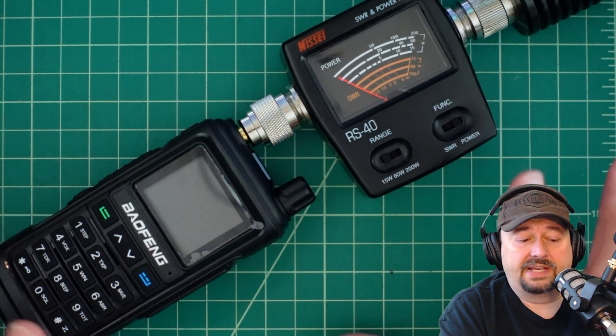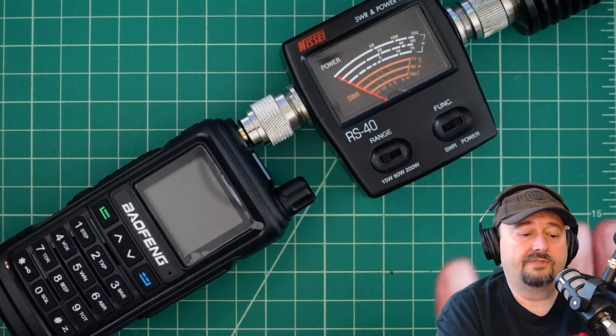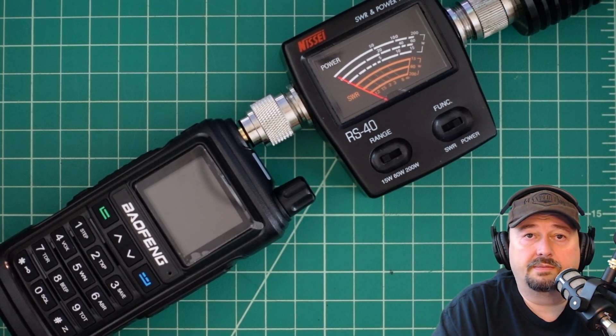I'll have links below where you can check it out, but I'm not advocating anybody buy this radio yet because there's more testing to do — we have only simply tested power output. Thanks for watching everybody. If you have any questions, comments, suggestions, or recommendations, go ahead and post them below and I'll do my best to respond.